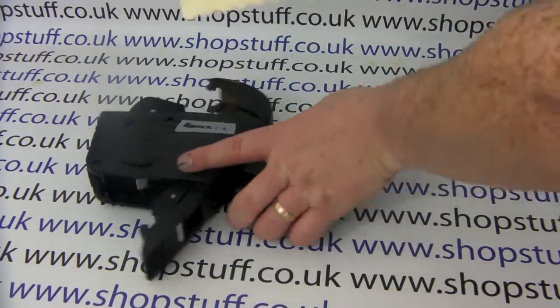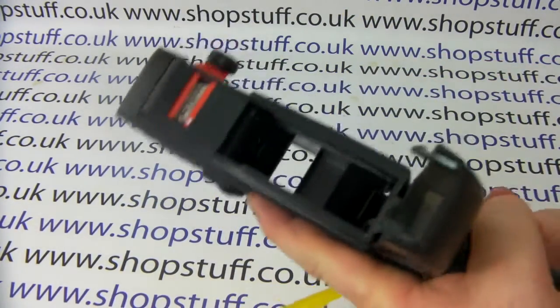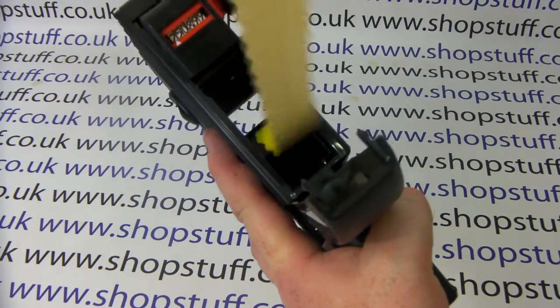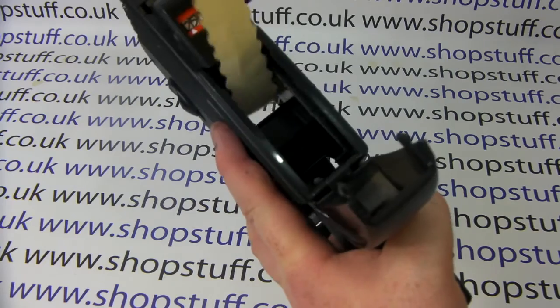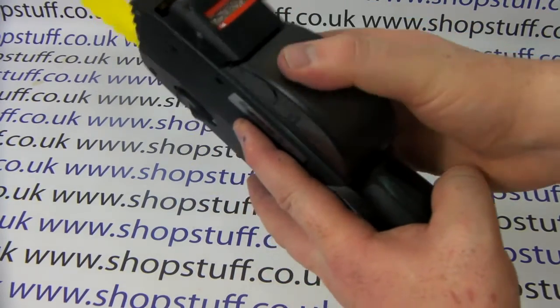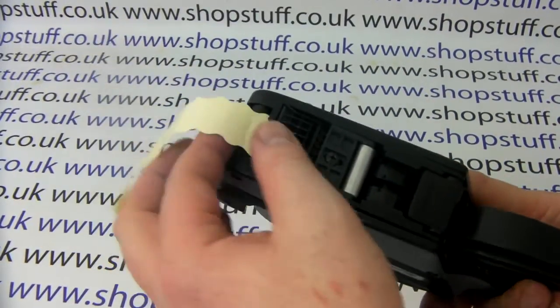What you're aiming to do is drop the labels straight through so they come out the bottom end of the gun — just straight through, no fancy feeding or anything. Once you've got them in place securely, you can close that over so they don't go flying out when you turn it upside down.